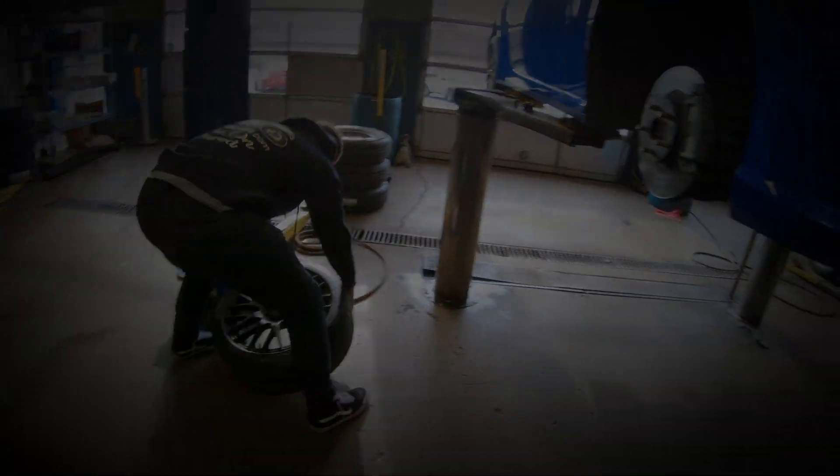Using a 17mm socket, we're going to break this nut loose from the Subaru BRZ. Brandon is going to hold the 17mm nut on the link pin, put his impact on the tighten setting, and with his 6mm hex, remove the sway bar.